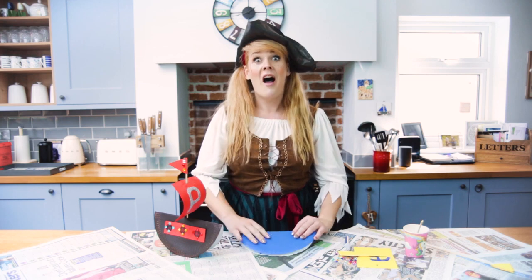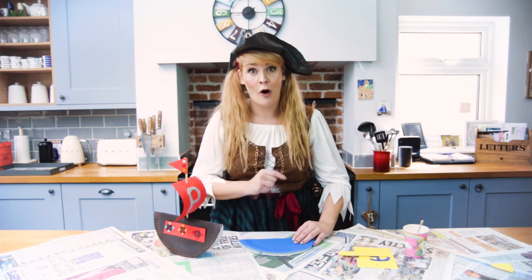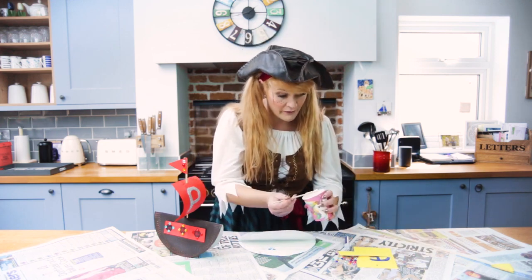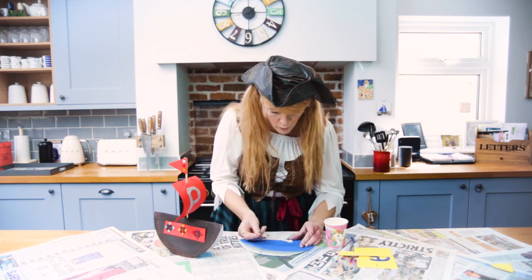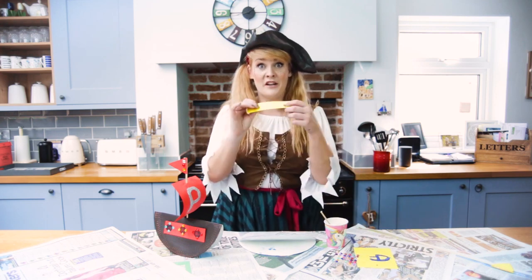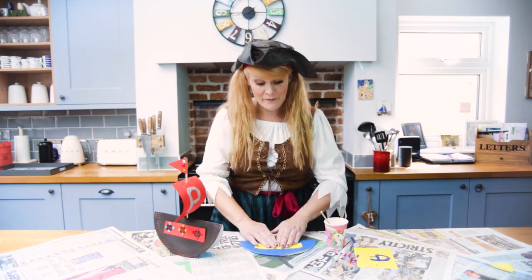On my boat I've got some portholes, so we're going to put some on the captain's ship so that all of the cadets can see the ocean. We're going to take a little bit of our PVA glue and spread it where you want your portholes to go. I've already cut myself a piece of yellow card and I'm going to stick it down there.